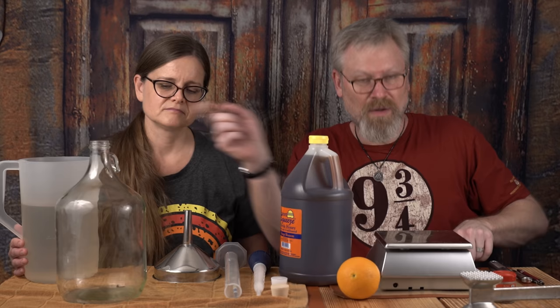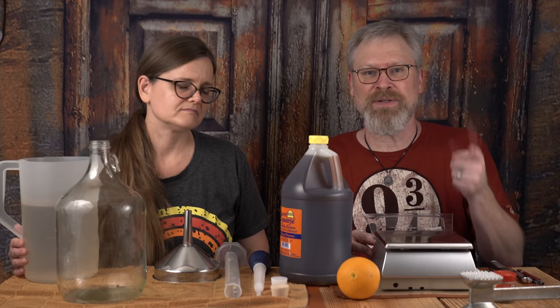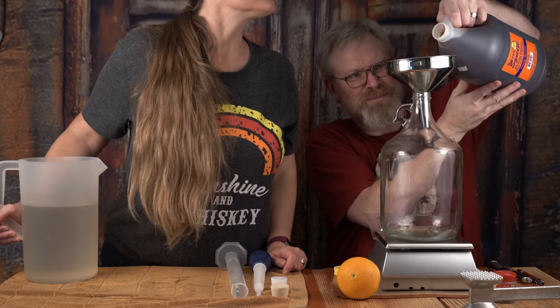Next I want to measure out the honey. I'm going to use three and a half pounds of honey.